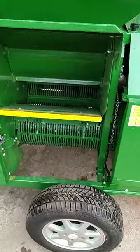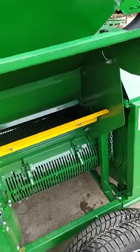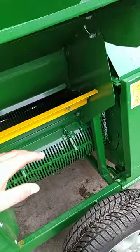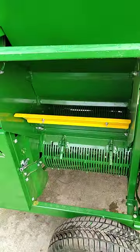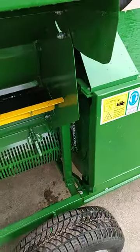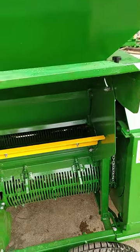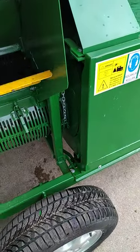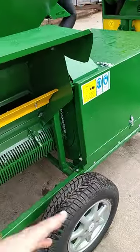This is the part where the leaves and all the light objects you collected from your garden come out. How it sits depends on your farm or garden — if it's wet, you open it a bit more so air comes through from here. You can adjust it up, down, sideways, and close it to bring the leaves and all the rubbish out from the machine.